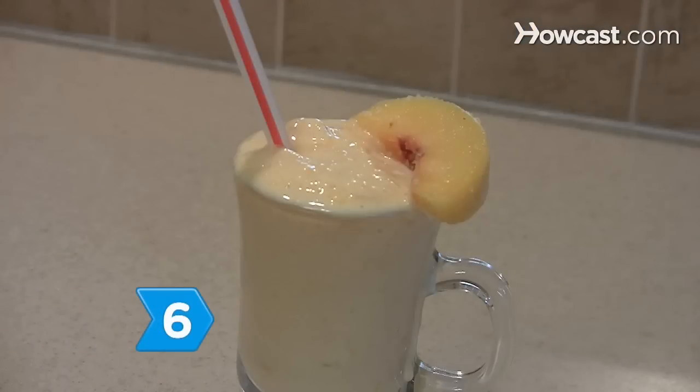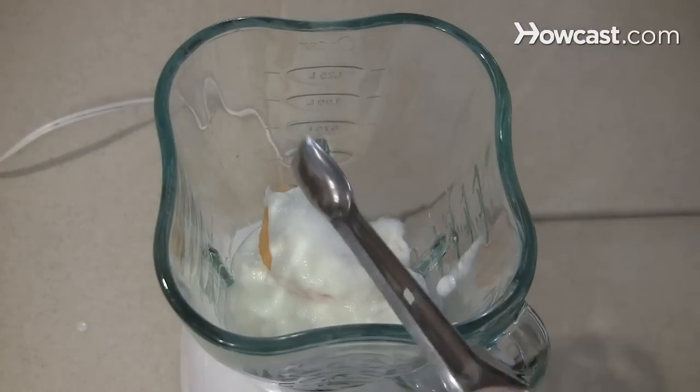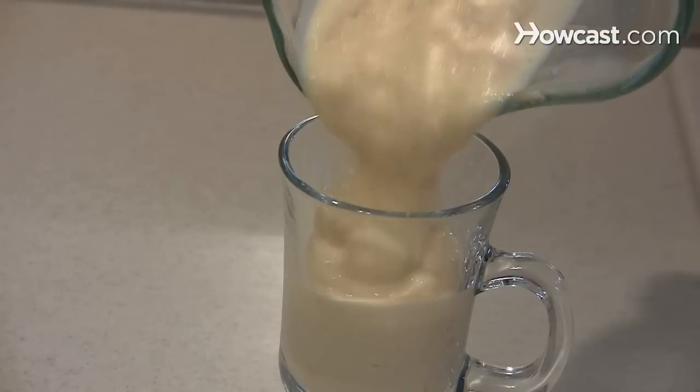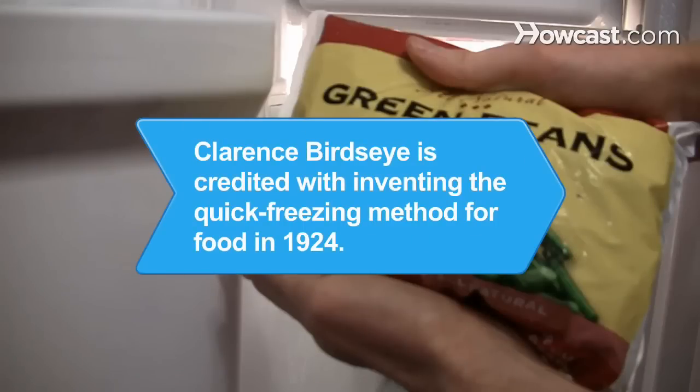Step 6: Have dessert using frozen fruit, yogurt, and low-calorie sweetener to make a smoothie. You don't have to sacrifice your health and can eat straight out of the freezer. Did you know Clarence Birdseye is credited with inventing the quick freezing method used for modern frozen foods in 1924.